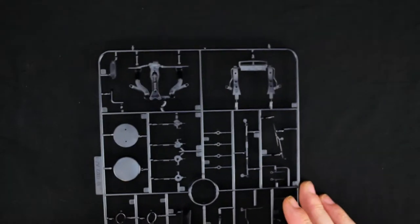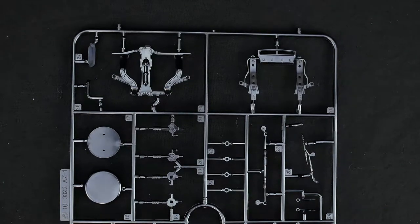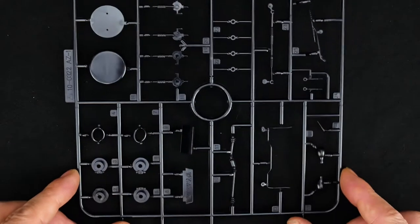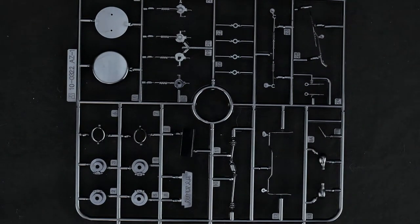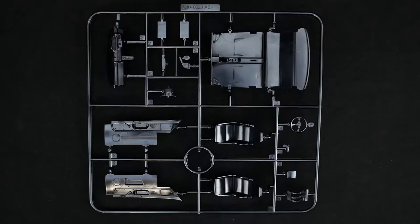Now get back to the parts tree. And the interior parts tree is up next.